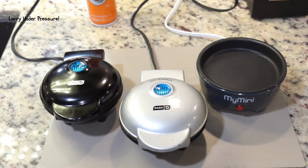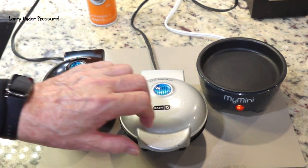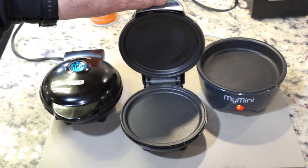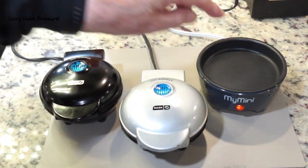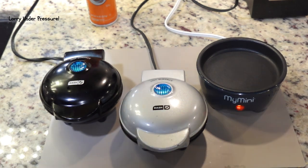The appliances are all preheated now. Here's the Dash Mini Waffle Iron. Here's the Dash Mini Griddle with the flat plates. And here's the My Mini from Walmart with the flat plate — I'm not using the insert. I'm excited to show you this because a lot of times you just want cornbread and you don't want to have to heat up the oven, preheat it, get out pots and pans. This makes a good crispy piece of cornbread that you can make two or three of pretty quick without dirtying the kitchen.